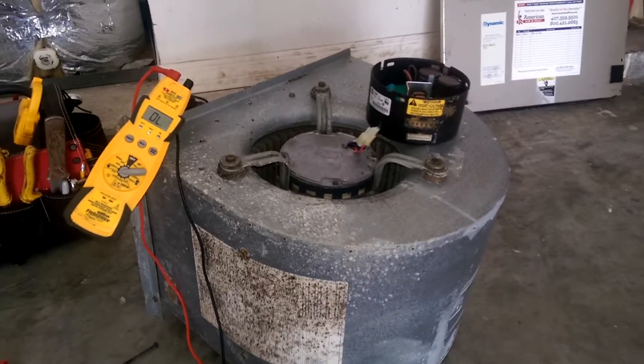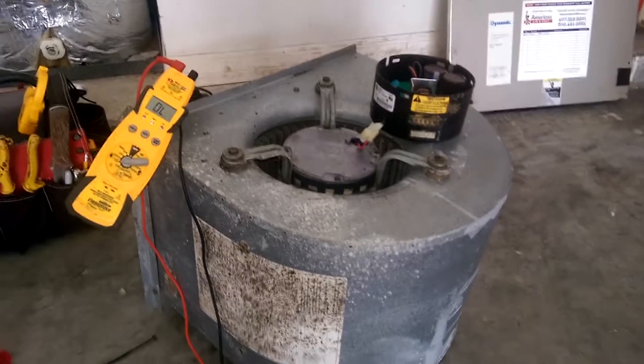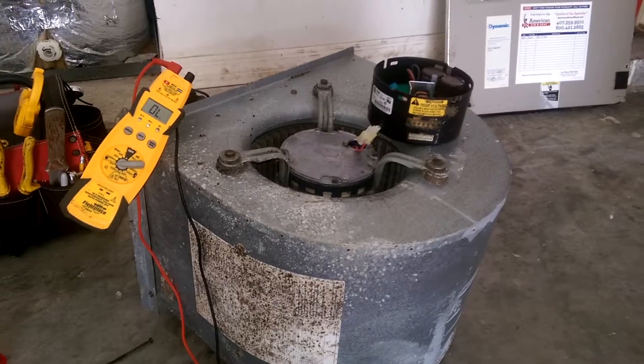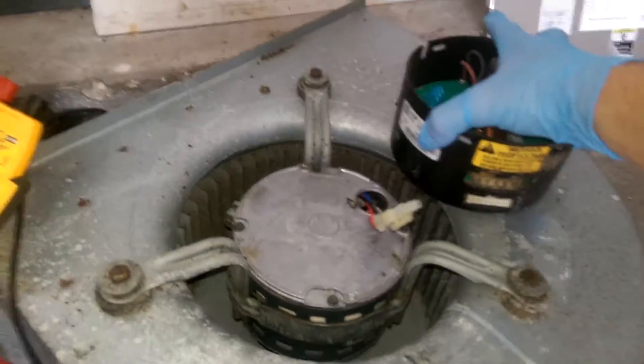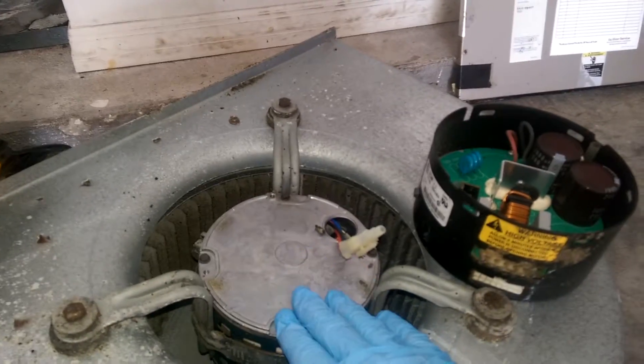Hey everybody, this is Jimmy with Service Plus Air Conditioning and Heating. I am out on a Sunday emergency no-cool call — believe it or not, already starting to get that way with the heat. I arrived and found that this blower motor would not work. This is actually a variable speed blower motor, and it comes in two pieces: this right here is the module, and this right here is the motor.